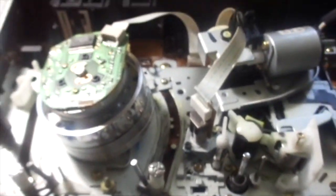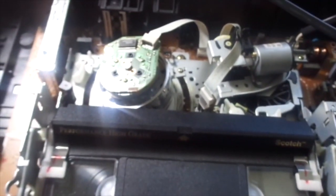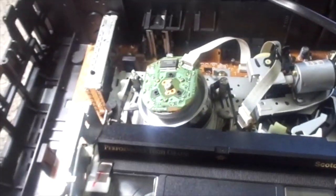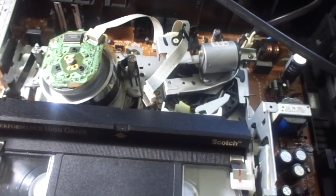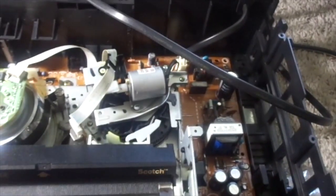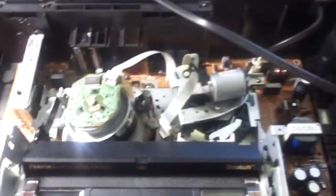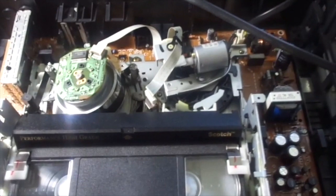I'm going to insert a cassette - not going to use this dirty one. This is the tape he brought. Let's put the tape in. There's massive glare - that's better. It works. Let me press play - there's a tab, it plays fine. Everything works fine. The only thing I did was replace the bottom belt, even though it didn't need to be replaced.